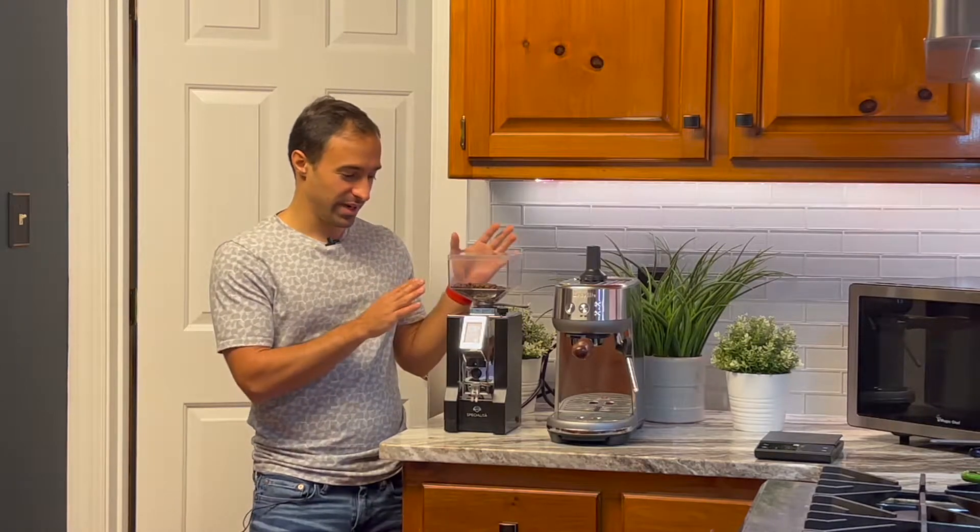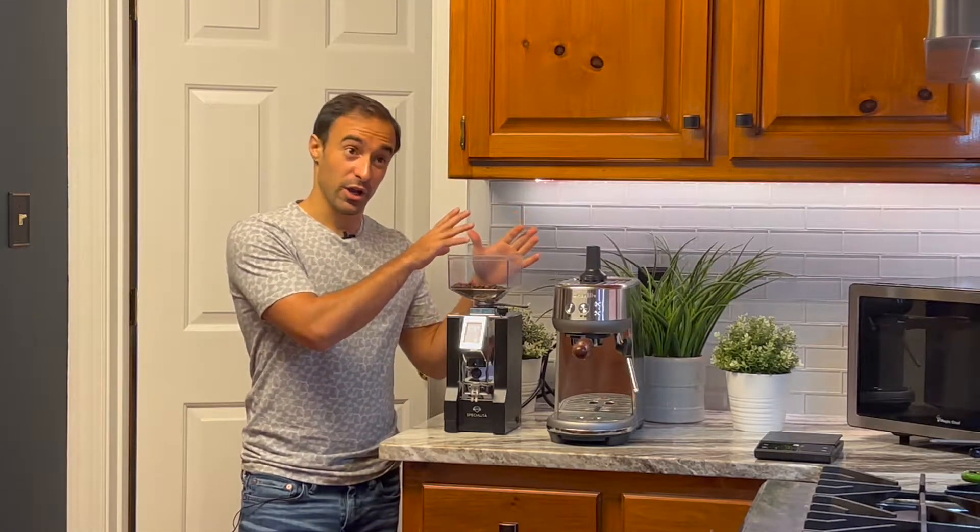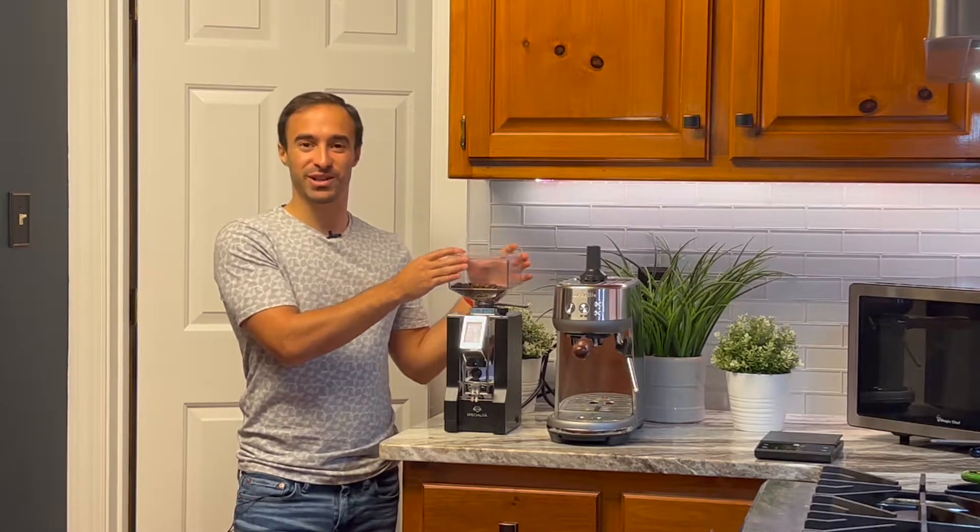Hi, my name's Joe. Welcome to the channel where I help you make better coffee and give you honest reviews.